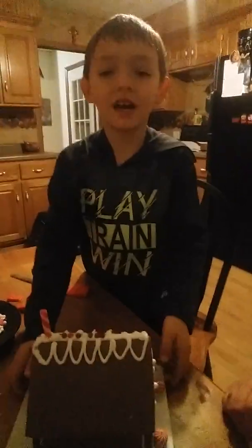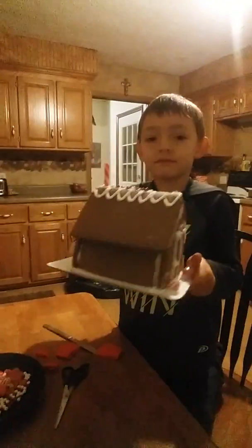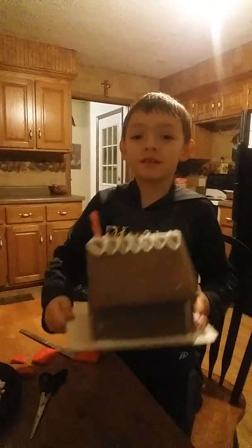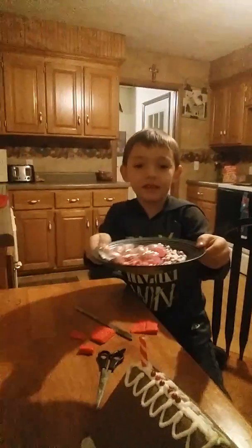Okay, my name is Tyson and I'm making a gingerbread house. This is how far I got. This is how I make a gingerbread house — you have to have these.